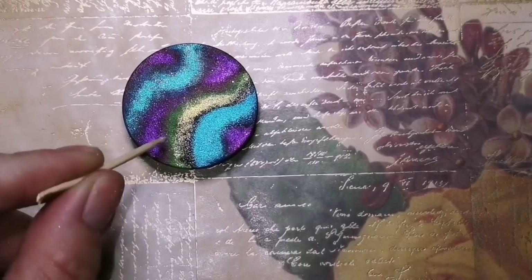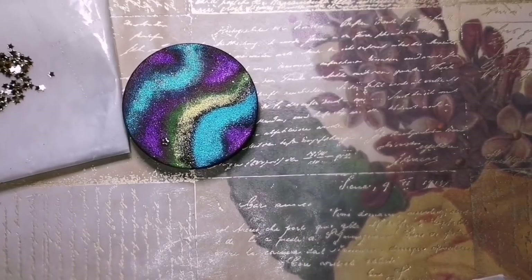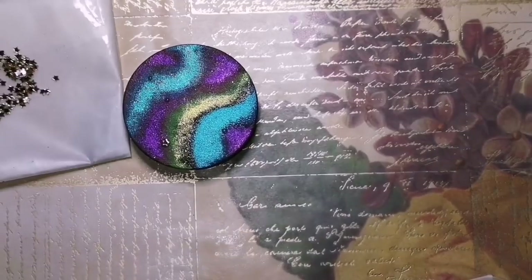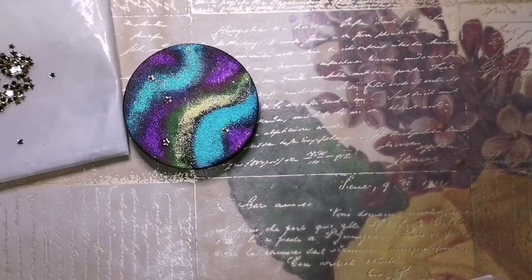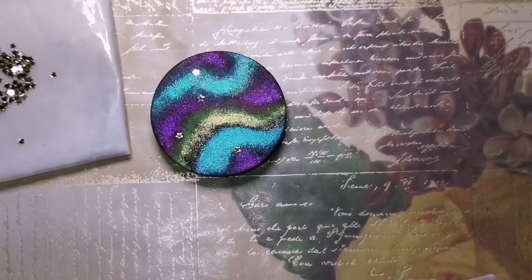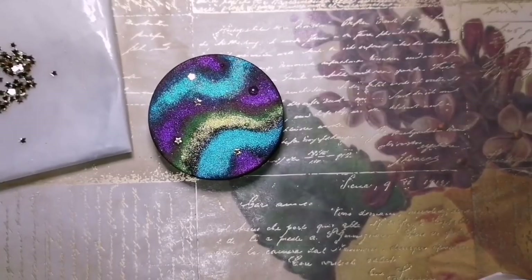And then a wax pencil, which I also purchase on Amazon. I'm putting these little stars right on top of the little dots of glue, and I'm going to let that dry so that when we resin it, the stars stay put and they don't float off to one side or all crowd up into the middle. Resin will make stuff move around when it's drying.